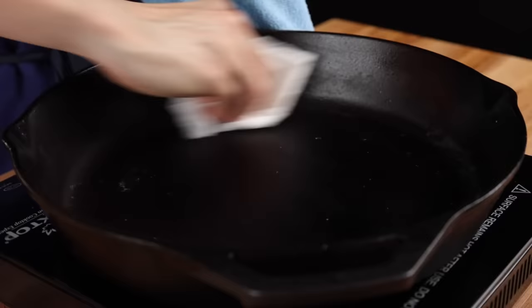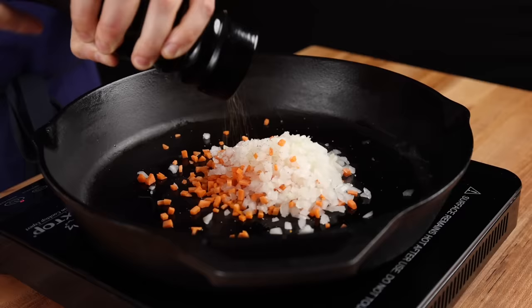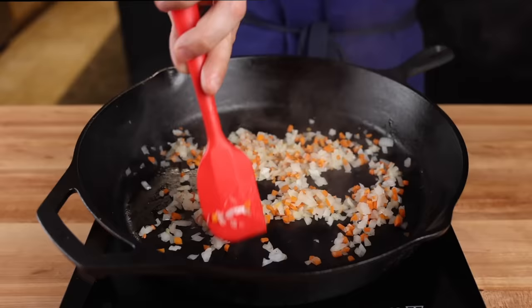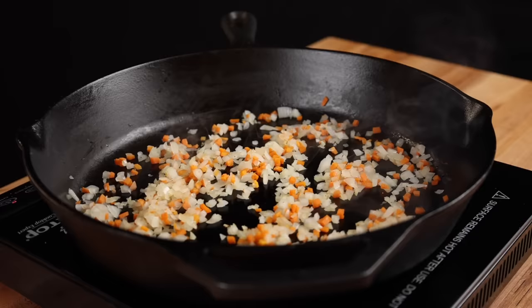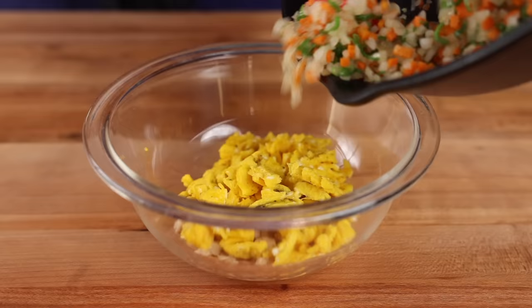Wipe out your pan again with a wet paper towel and return it to medium heat. Add a bit of oil and once heated, toss in the onion and carrot. Season with salt and pepper and cook until they have slightly softened — because they're so small, this should only take about two minutes. After the vegetables are almost done, toss in the green onion, give a good stir, and kill the heat. Then transfer the cooked vegetables to the bowl with the egg and chicken.